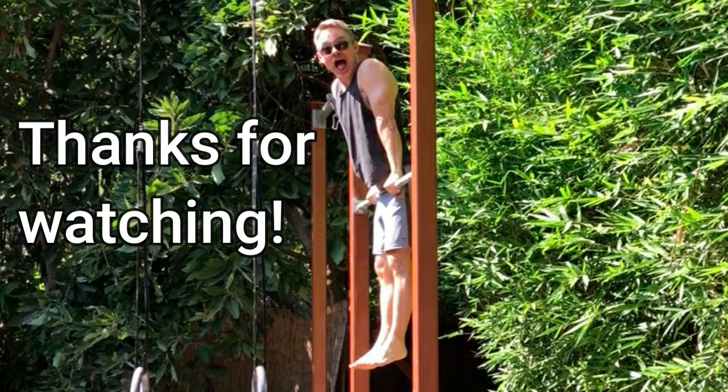If you enjoyed the video, please click the like button and subscribe for more content like this. Please leave a comment if you have any thoughts about kips, muscle-ups, or anything else I've discussed. Good luck, and happy training.